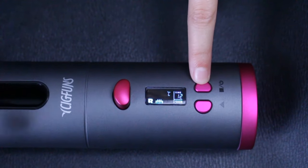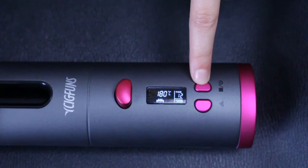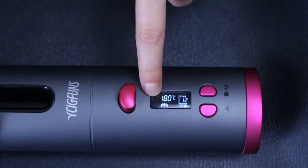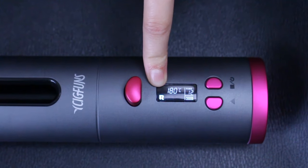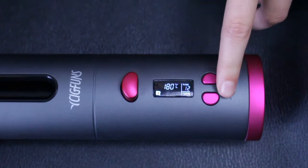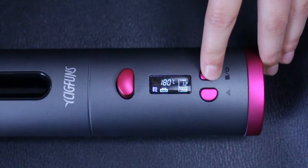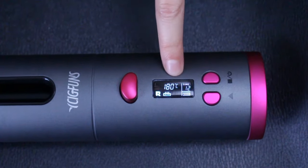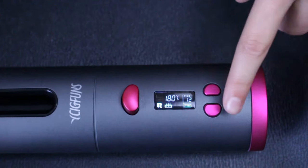Then you can use this to toggle in between each thing. The R means which direction you want to curl your hair — R means right, L means left. I'm going to keep it on R for right. The blinking Celsius sign means that you can change it from Celsius to Fahrenheit. I'm going to change it to Fahrenheit.